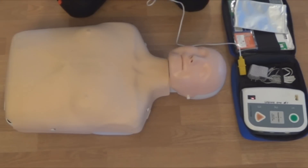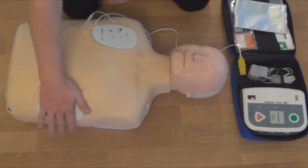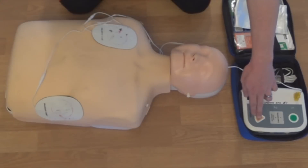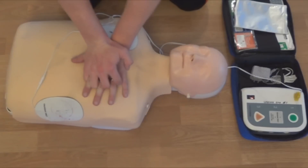Apply pads to patient's bare chest. Plug in pads connector next to flashing light. Analyzing heart rhythm — do not touch the patient. Shock advised. Charging. Stay clear of patient. Deliver shock now. Press the orange button now. I'm clear. Everybody's clear. Shock delivered. Begin CPR.